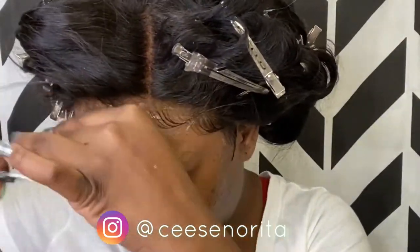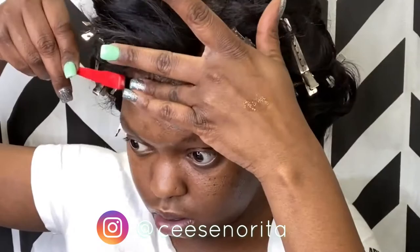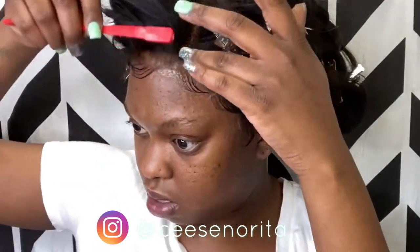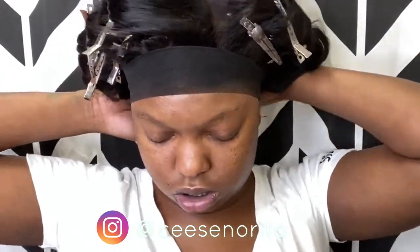Same thing with the rest of the baby hairs throughout the entire frontal — you cut it down short, add your edge control, then swoop it with your edge control brush and your fingers. Once my baby hairs are done, I just go ahead and put on something to hold my edges down, hold the glue down, hold the wig down, and then I move on to my face.